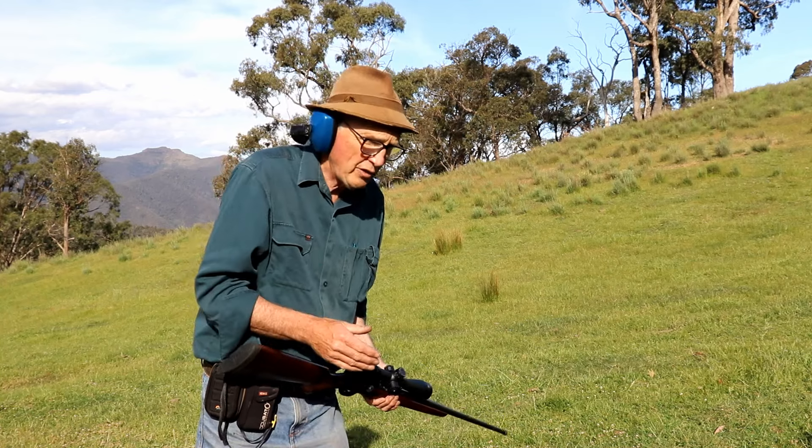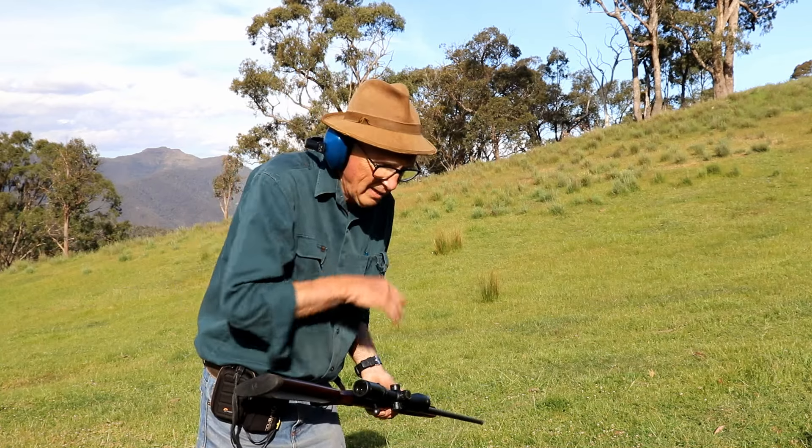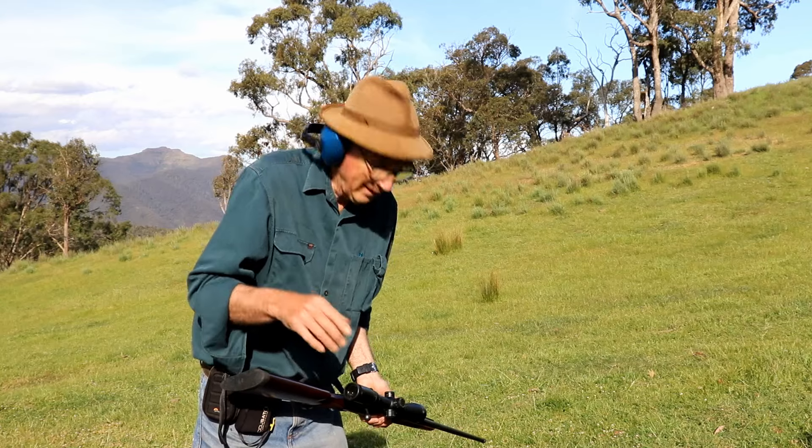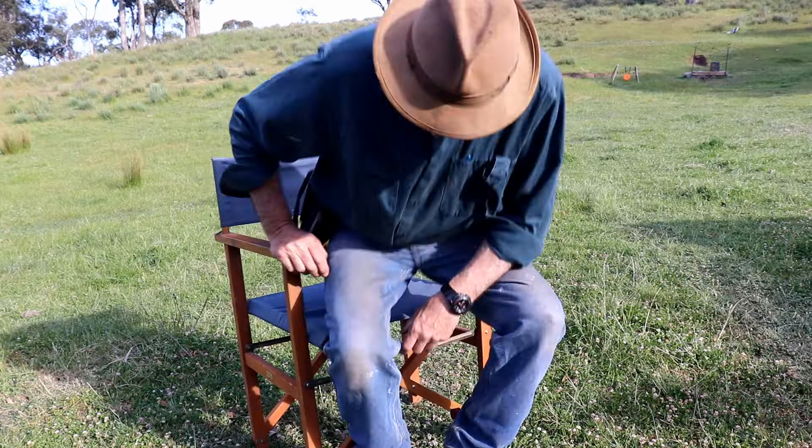Practice under all conditions. Even if it's windy, even if it's raining — when you're hunting, we're going to have to shoot under those very conditions. Fatigue affects our capacity to think, same as when I was running — it affected my capacity to cycle that bolt properly. It's not just cycling the bolt, it's other things. We've always got to be mindful that fatigue will affect how we react and how we behave.